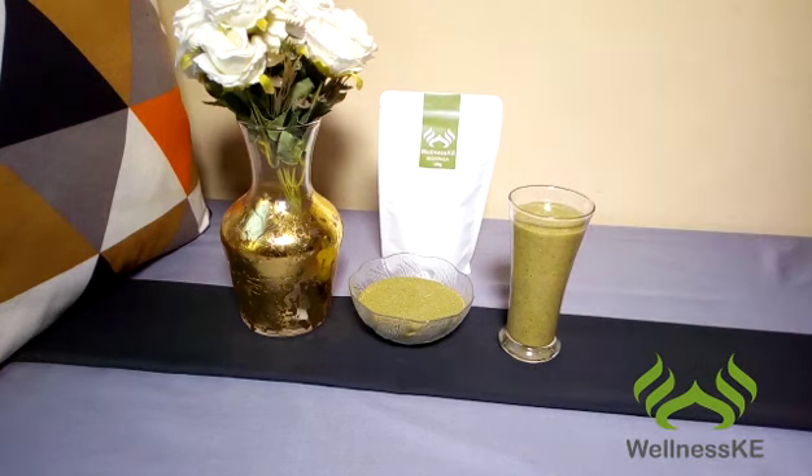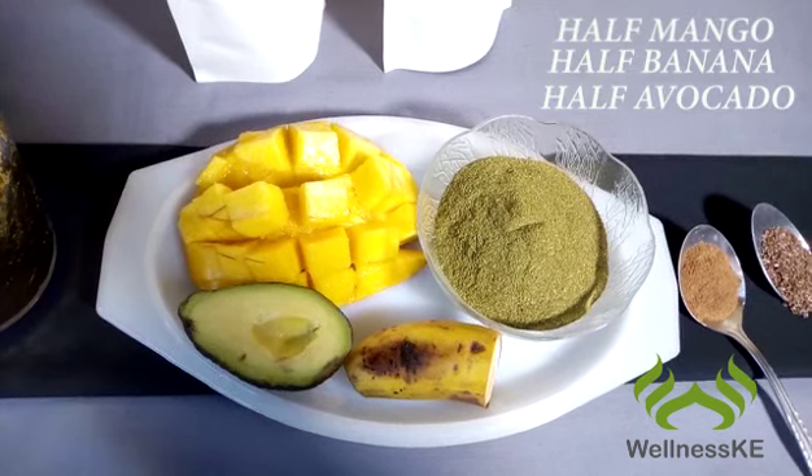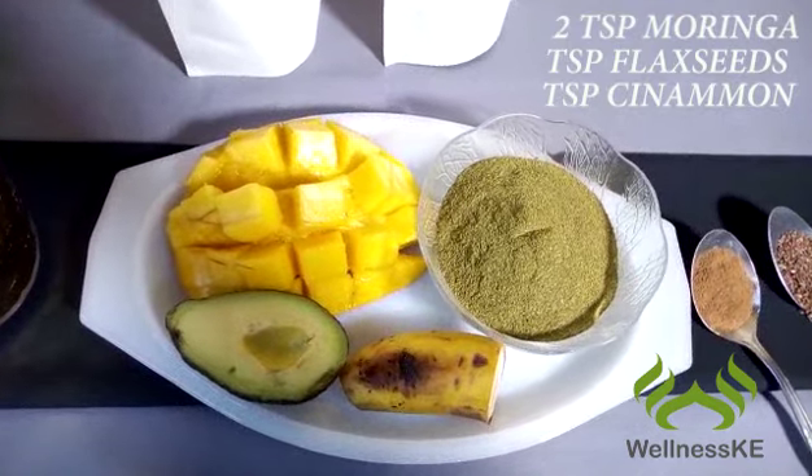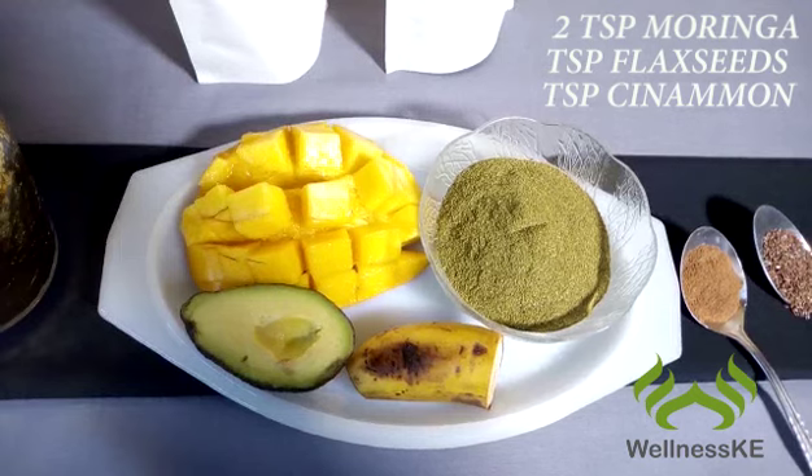This is what you'll need: half a mango, banana and avocado, two tablespoons of Moringa powder, and a teaspoon of flax seeds and cinnamon.